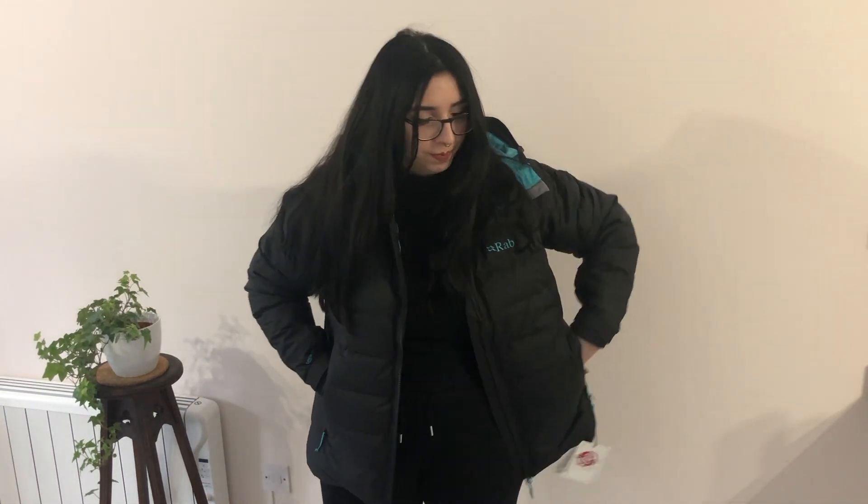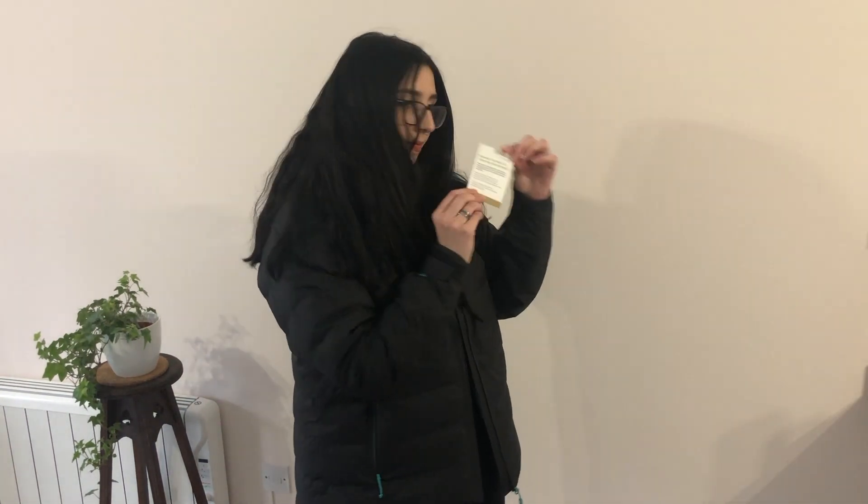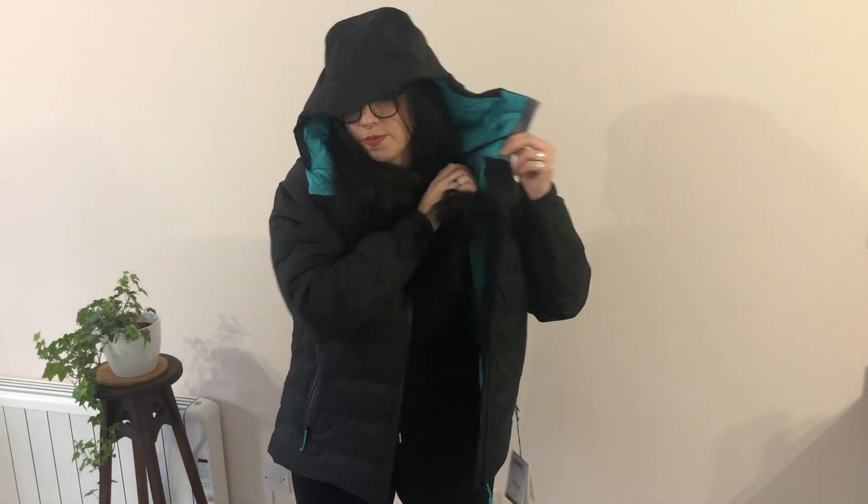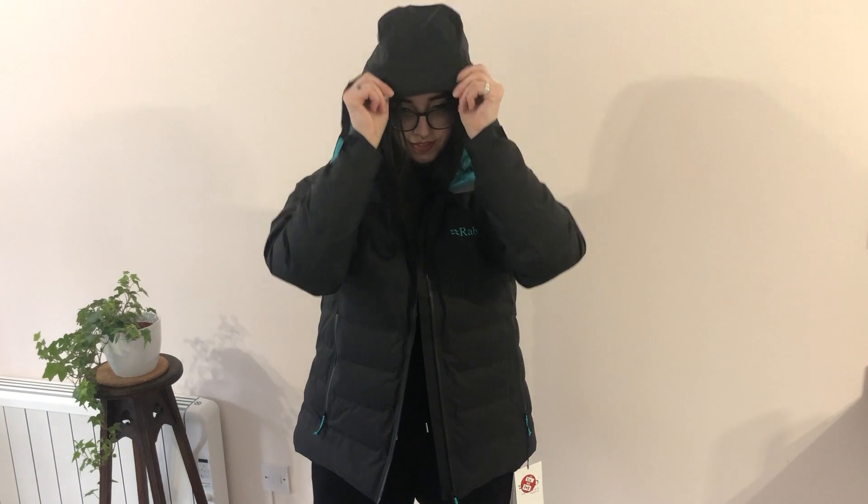On the try-on, the general feel straight away is super lightweight — it's giving me a super comfy, snug, versatile vibe right off. I'm not a massive hiker but I do a lot of general walking and I live in the UK, so it is cold.